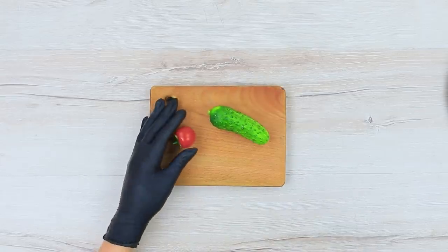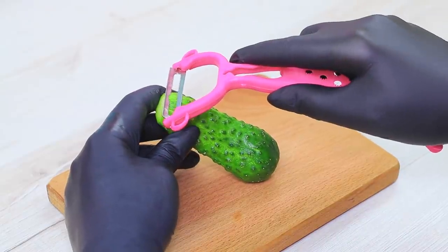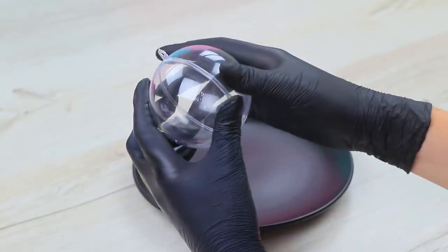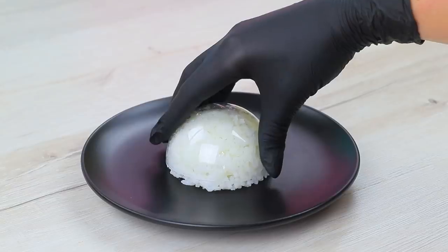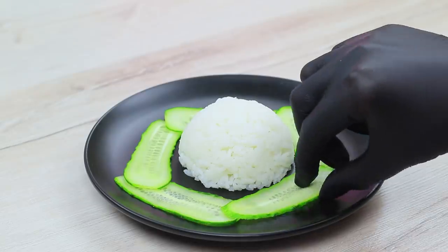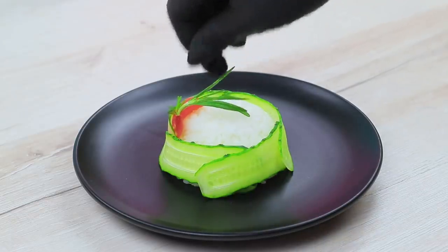Slice a cherry tomato. Use a peeler to thinly slice a cucumber. Put rice into half of a clean sphere. Turn it upside down to make a dome of rice on a plate. Put cucumbers around it in a circle, wrap the rice up, and put the tomato on top. Decorate it with fresh rosemary.